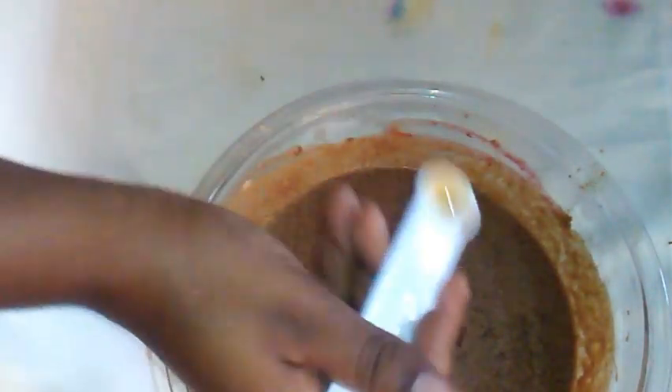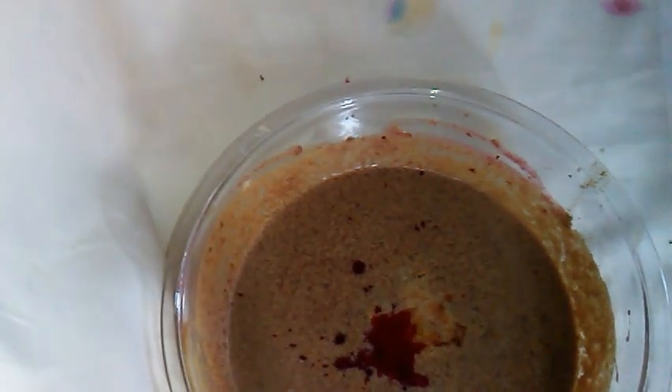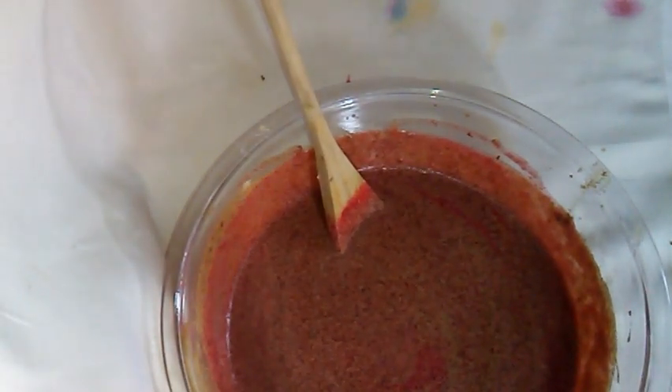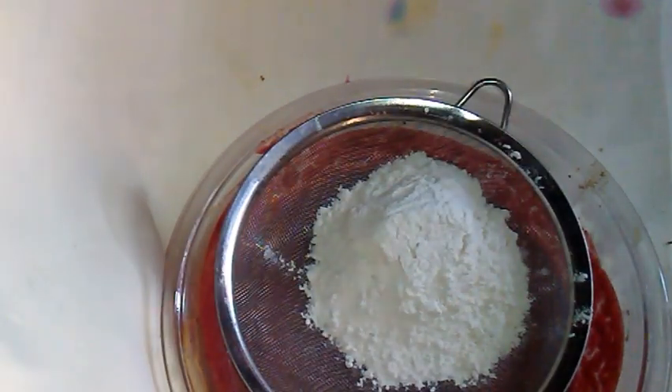One teaspoon of vanilla, one teaspoon mixed spice, half a teaspoon cinnamon extract. Three teaspoons of red food coloring — if you like, you could skip the food coloring and use more sorrel: since I used three cups of the petals you could use six, that way you will get three cups of the puree. At first I added two teaspoons of food coloring just to see if it would reach the color I desired, but it did not, so I added one more teaspoon.